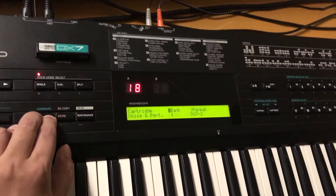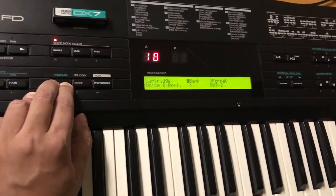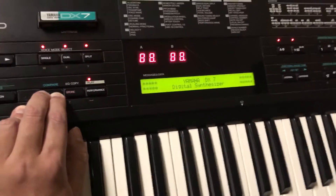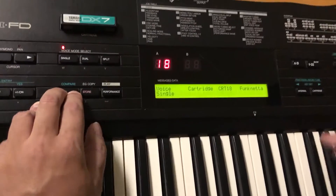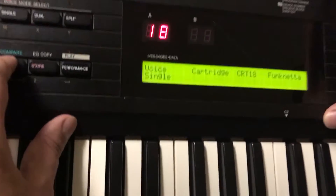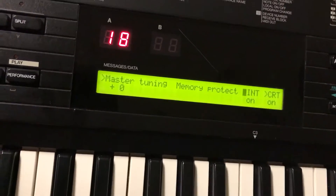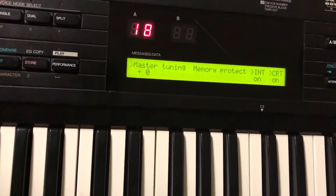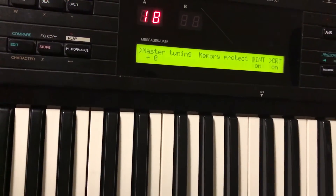This is another DX7. This one is not going to put itself into test mode, but it will reset everything — that's all it's going to do. Why? Because it's running much older firmware. Right now everything on this DX7 is stock; I have not altered any settings. It reset itself to factory defaults.